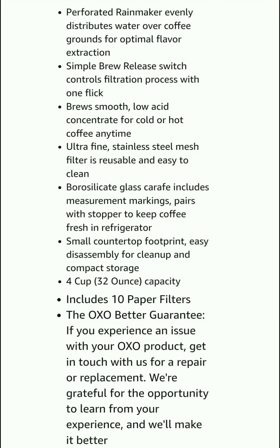Here you can see some details about the coffee maker. A perforated rain maker evenly distributes water over coffee grounds for optimal flavor extraction. A simple brew release switch controls the filtration process with one flick. Brew is smooth, low acid concentrate for cold or hot coffee anytime. Ultra fine stainless steel mesh filter is reusable and easy to clean.